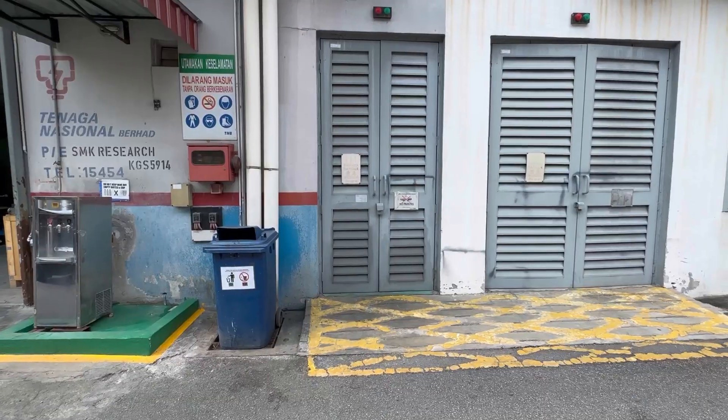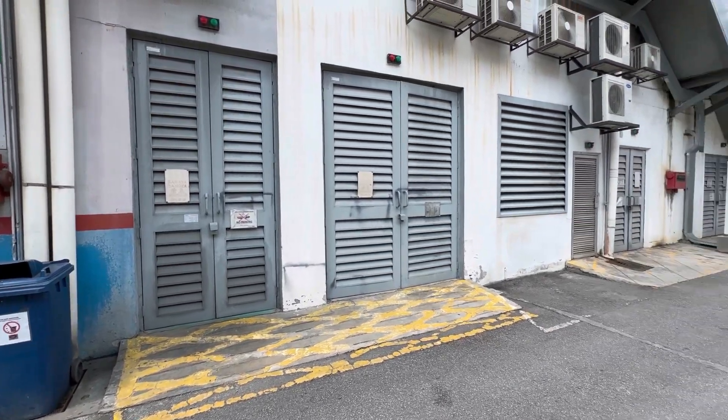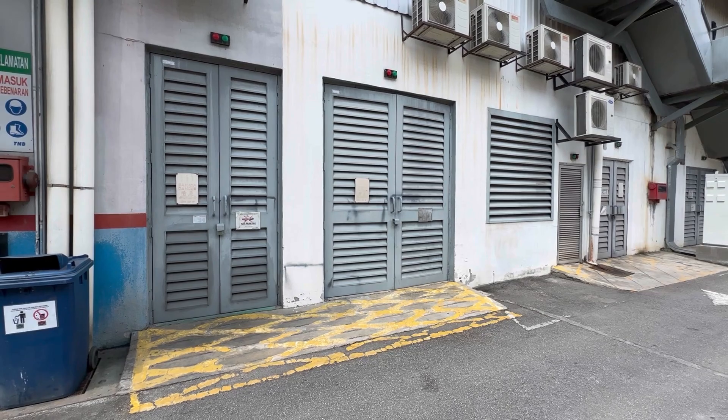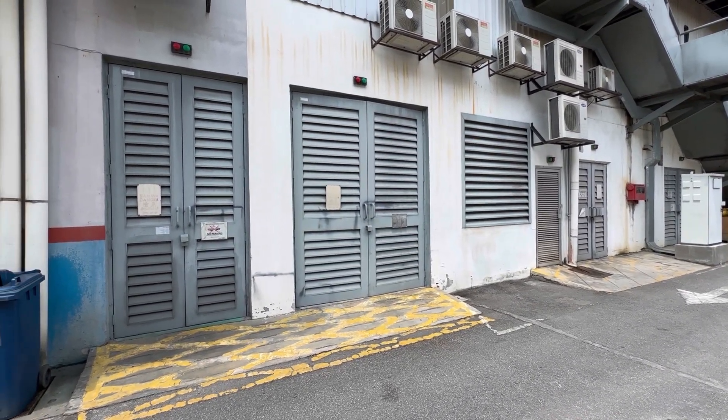Okay, this is Mega Fortress Factory. Today I'm going to do some checking on the electrical installation. This is a switch room, so we're going to go inside and have a look at the parameters and see how it is going.